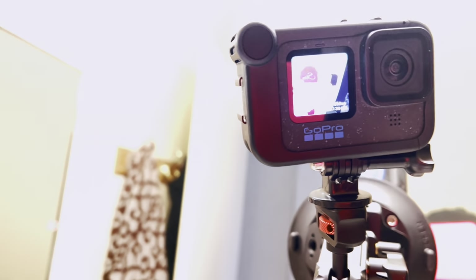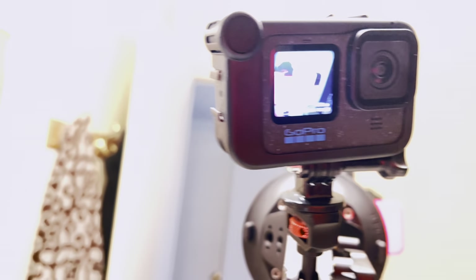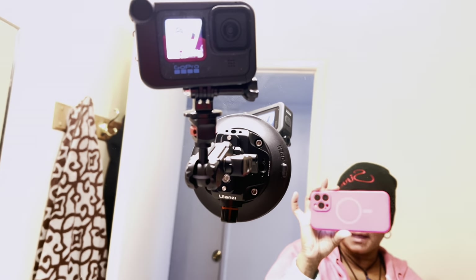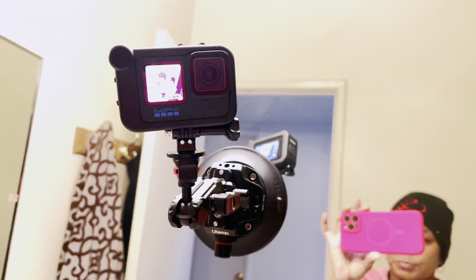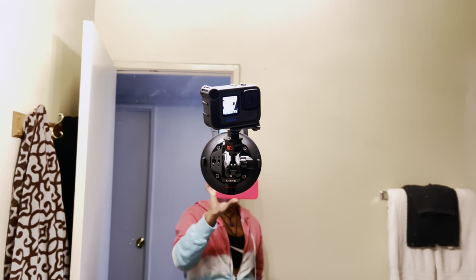You can do all the little stuff that you can do on the camera from the remote, so that's real convenient. You can actually set up your GoPro on a tripod and go off from a distance, like it's saving me right here if I wanted.